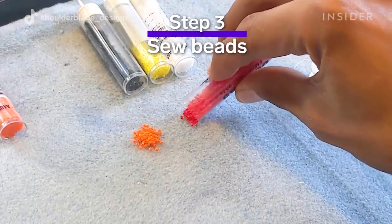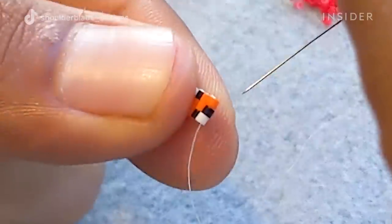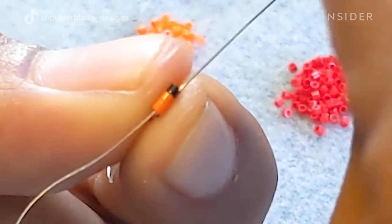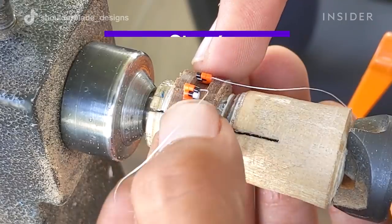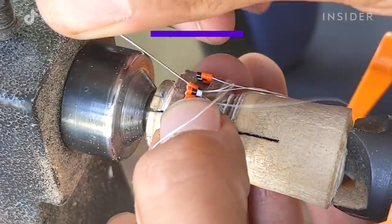The next step is to add the beads. I have my beads laid out with my needle and thread, and I thread the beads together to create a line of three beads by about 51 beads long. Then I sew the beads into the groove that I just created.